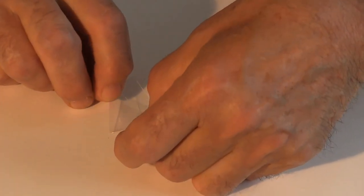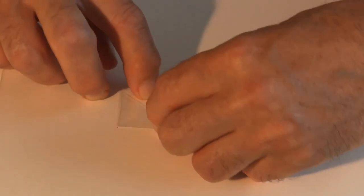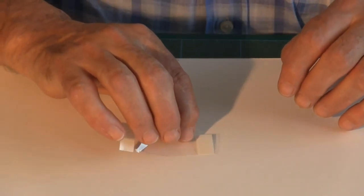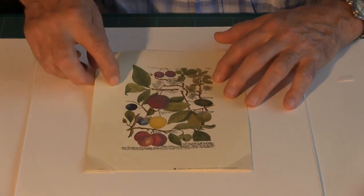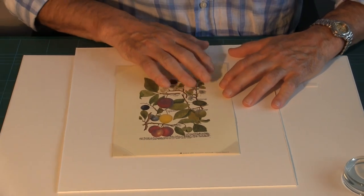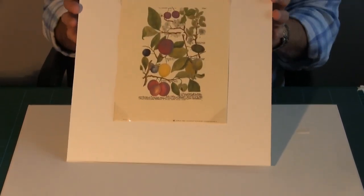Then place them onto the corner point required, and do the same for each of the other corners. The artwork can then just slip quite nicely inside those corners.